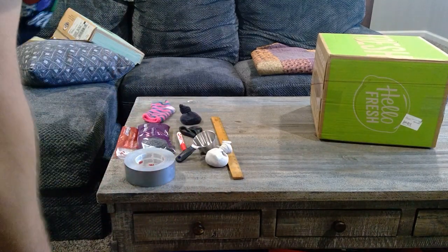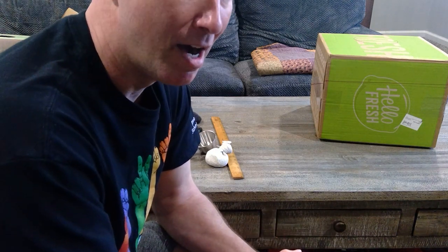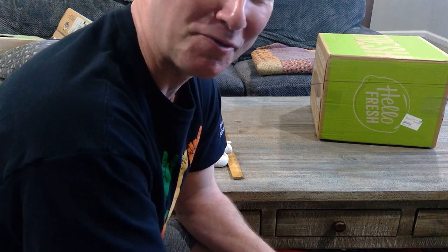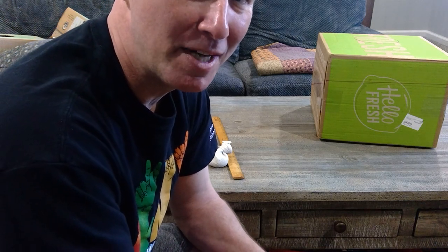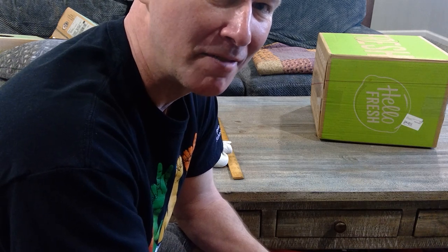And there you have it — homemade game of bags! Maybe you already have a set, maybe this is just humorous for you, which is fine. My wife was kind of laughing at me when I put this together, but it's an option to have a little fun and get a little active. Hope you're doing well, staying healthy and safe — see you soon.